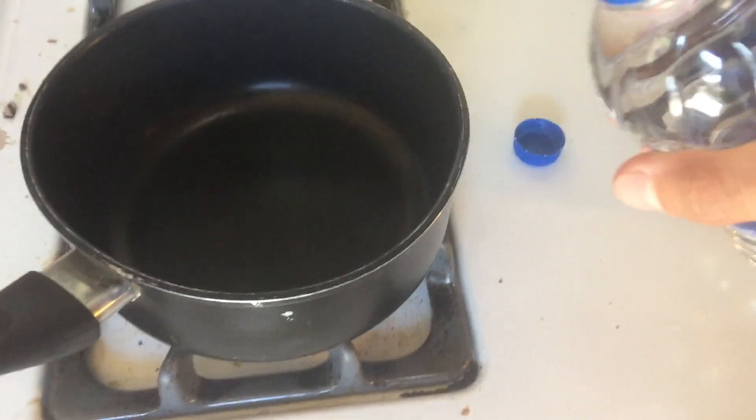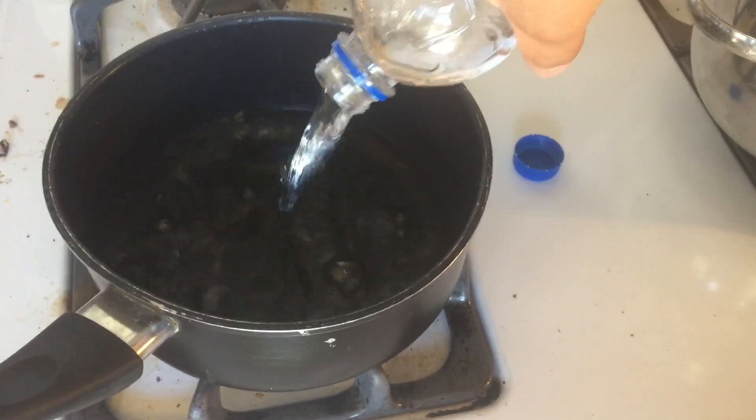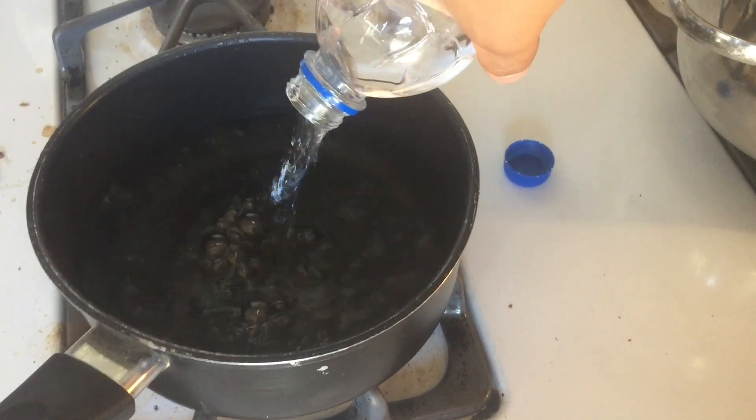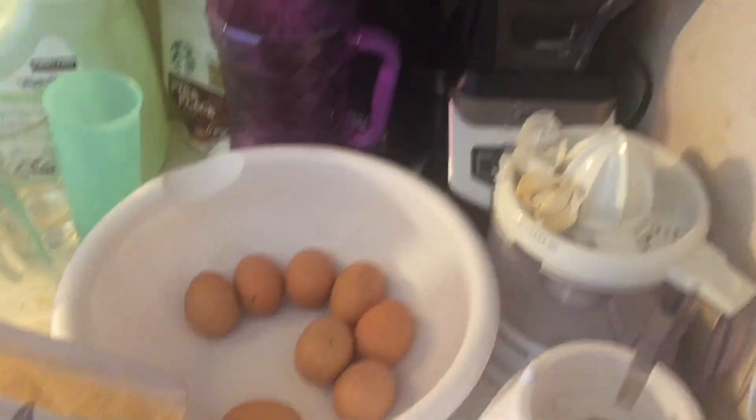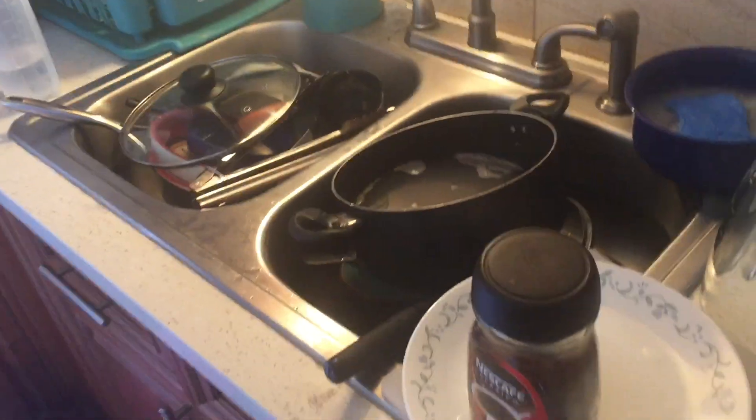You could just grab a water bottle. Pour it in there — my money shot. I think that's too much. This thing looks like a meth lab, but you know...